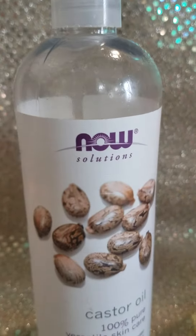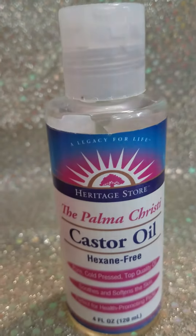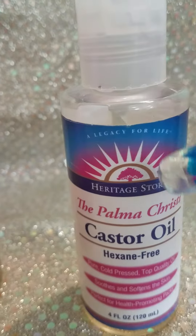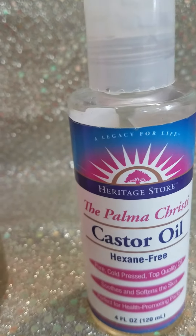It doesn't matter which brand. However, this brand was designed — notice the tree and the sun — was designed by Katoomi John Peniel.